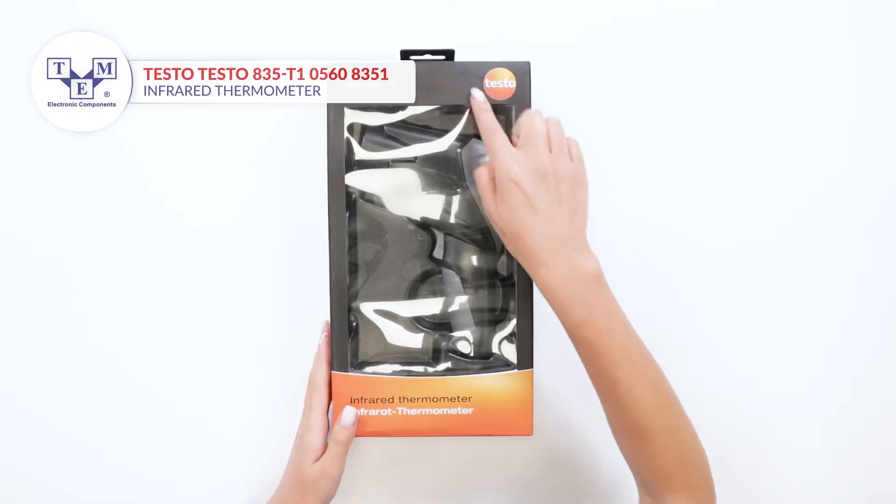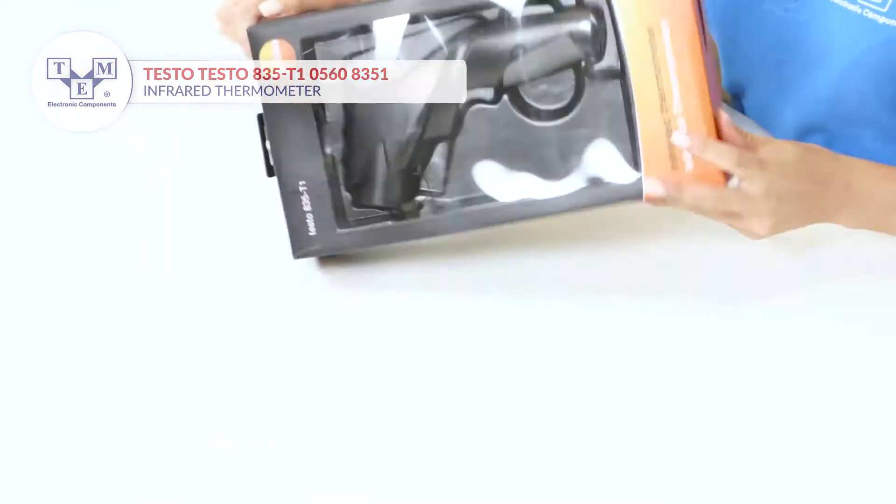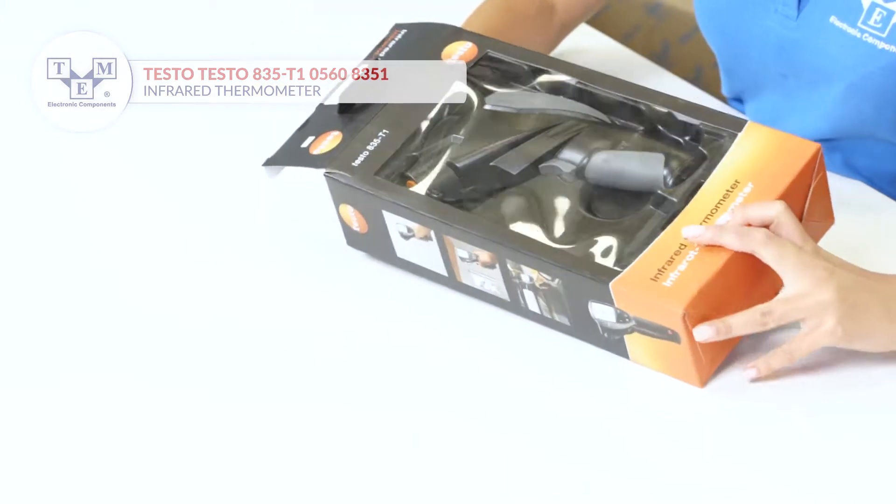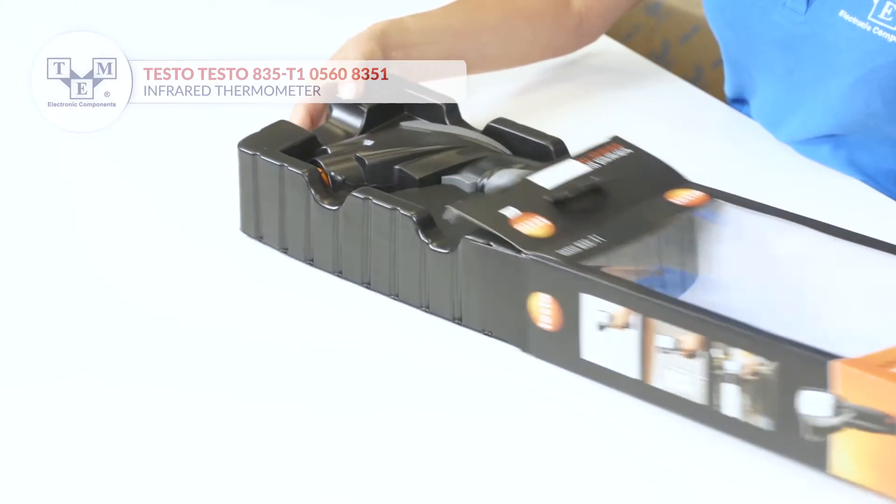It is a professional, non-contact 4-point infrared thermometer, offering precise measurements up to 600 Celsius and 1112 Fahrenheit degrees.